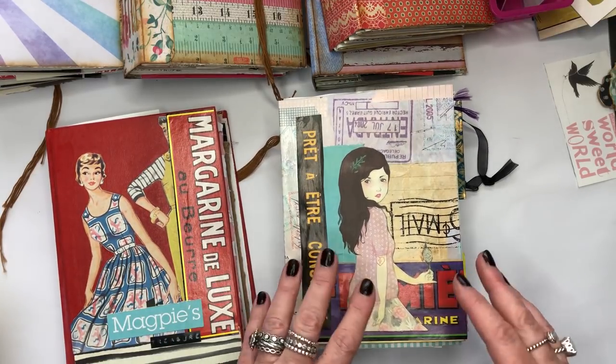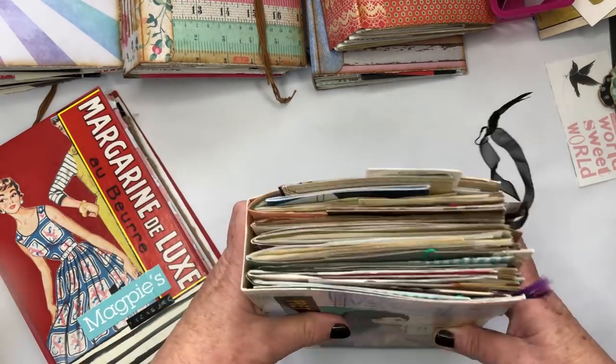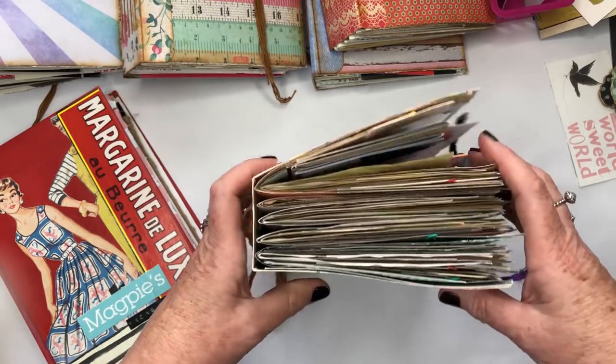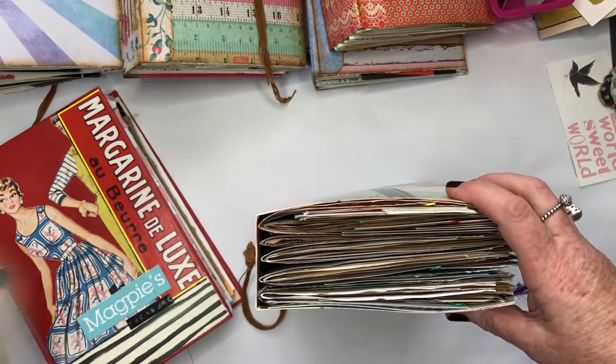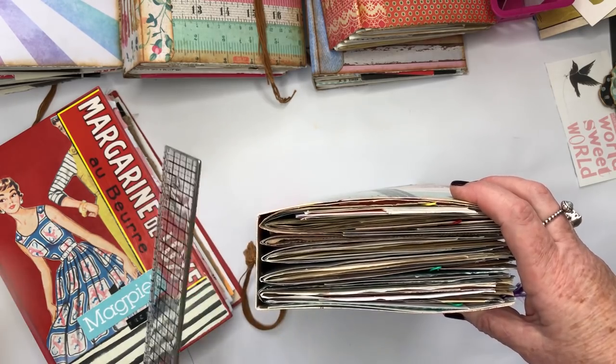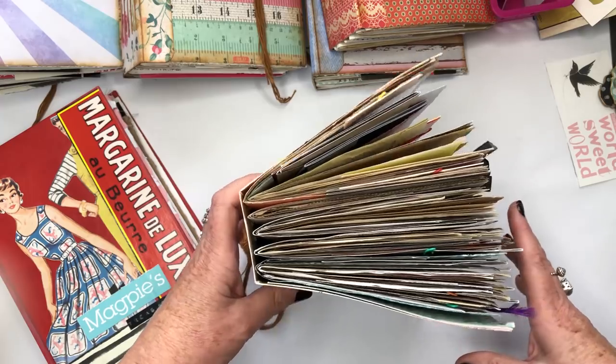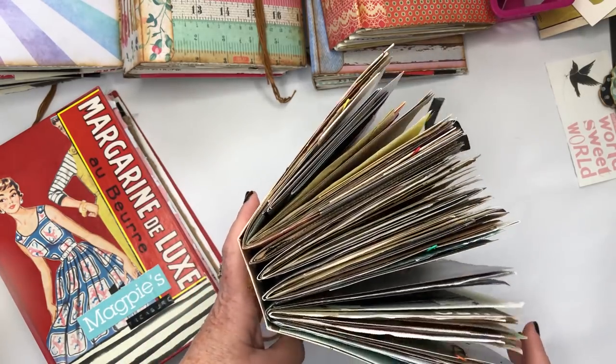This one I started and made purely for myself. My intention was just to make a really easy book I can use as a glue book — nothing else, just smack the glue in. It's quite fat, as you can see, a couple of inches in the spine.